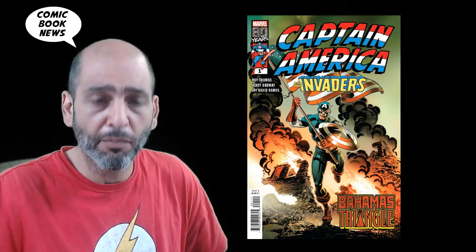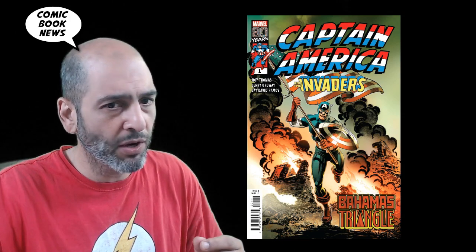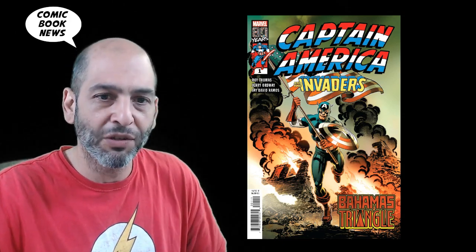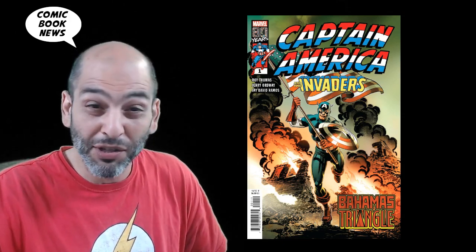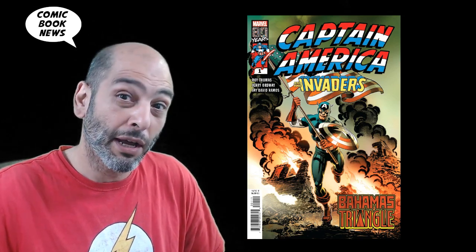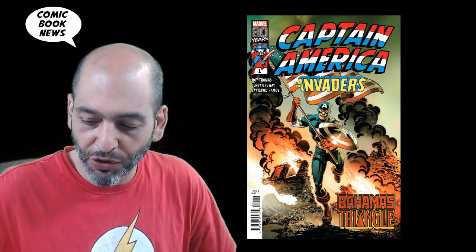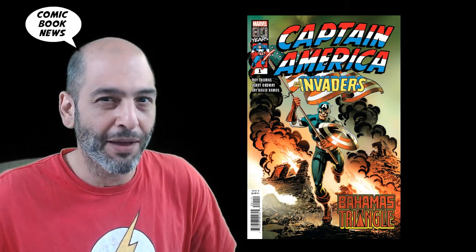This is part of the Legends of Marvel initiative where they take a bunch of old-school creators, put them on a series of one-shots, throw them at the wall and see what sticks. They're looking to recapture some of the former glory of an older era of Marvel and more likely trying to recapture some of those readers from the era long past.